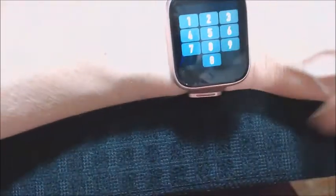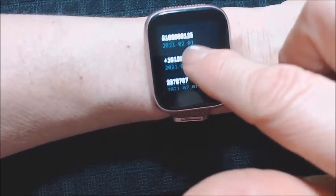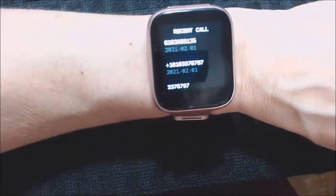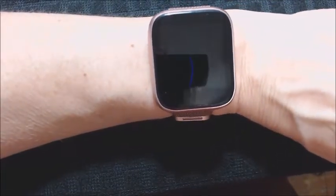One thing I noticed is that the call log does not show the caller's name — it keeps a list of everyone who called but only shows the number. That's not bad, but you may not know who's calling unless you recognize the number.